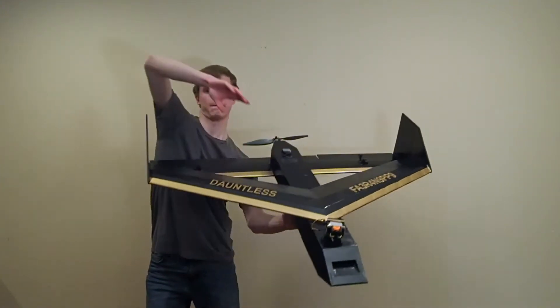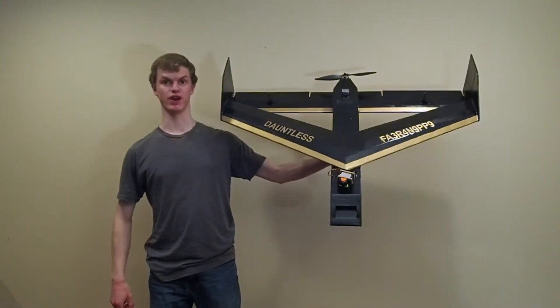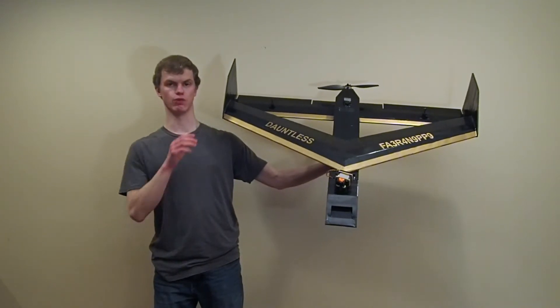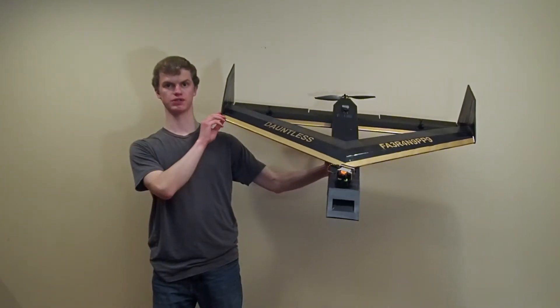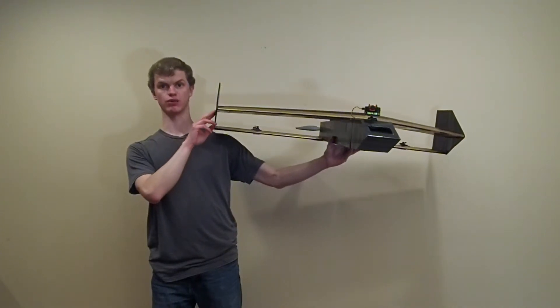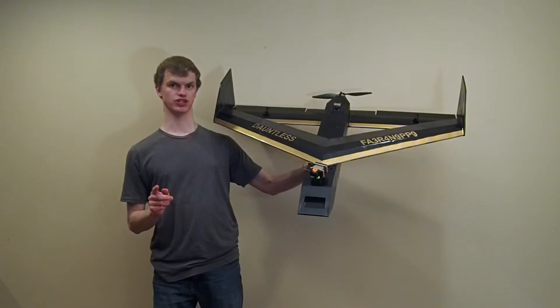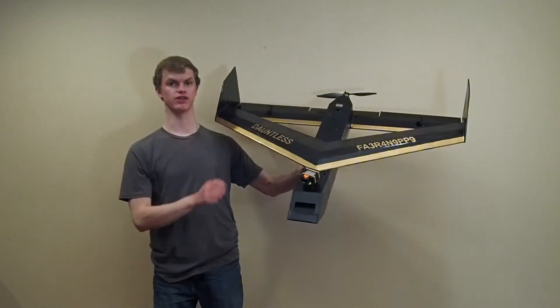Hi everyone, I'm Nathan Broman, and today I've got something special for you guys: a box wing airplane. A box wing is a type of biplane where the wings are joined at the wingtips so that it makes a rectangle when viewed from the front. Oftentimes, box wings don't have a horizontal tail either.